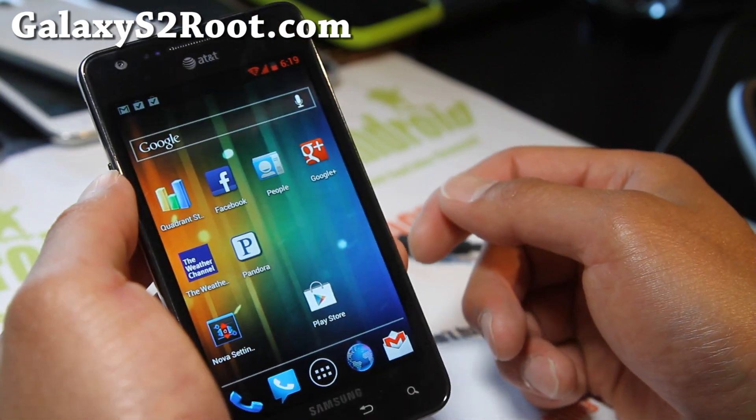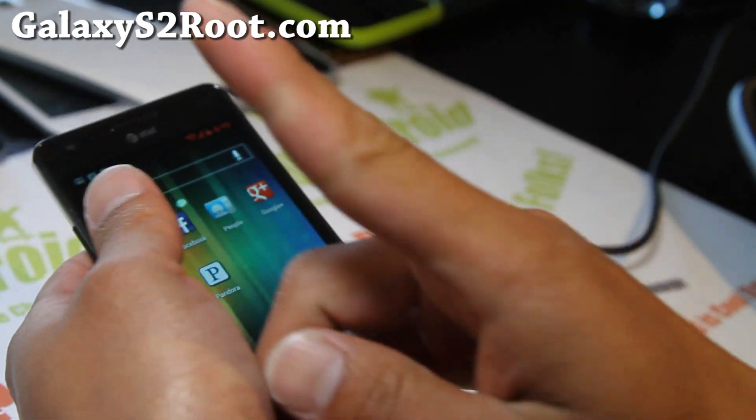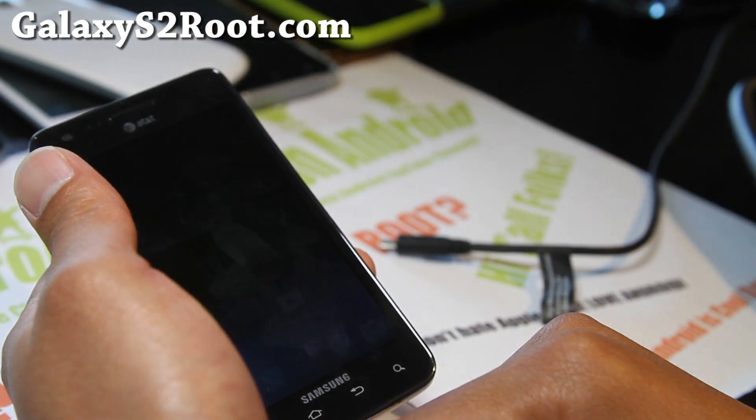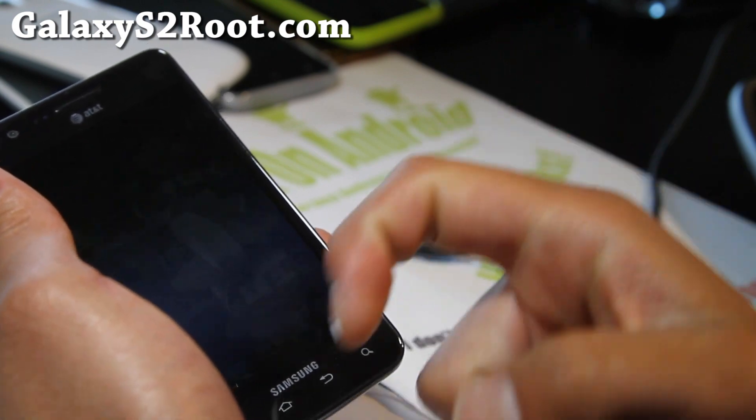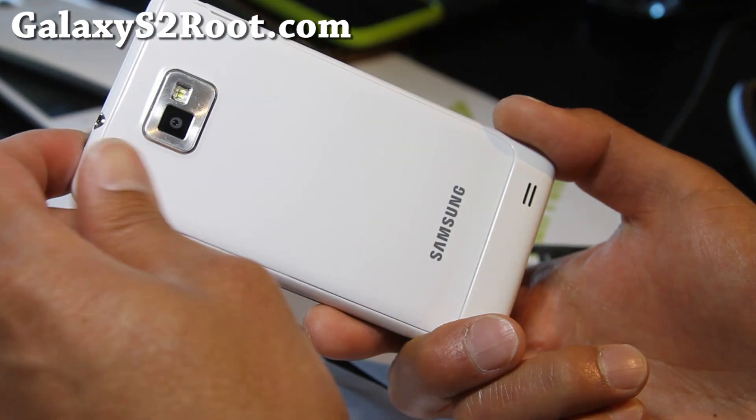I do my best to get back to everybody. If you're on YouTube, please hit that like button — it helps me greatly. Hit the subscribe button, and use that share button to share this with your friends on Twitter, Facebook, or Google Plus.